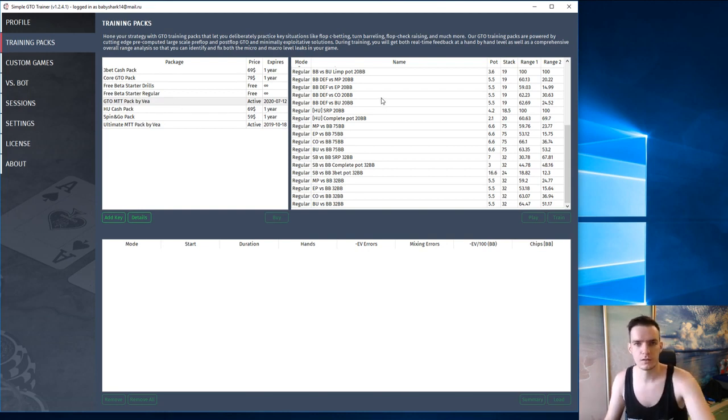I never laid my hands on this pack before, so today we're going to explore it together. During my last stream this night I finished second in the tournament, where I felt uncomfortable playing HeadsUp, so I want to work specifically on that. Let's work on my HeadsUp game.